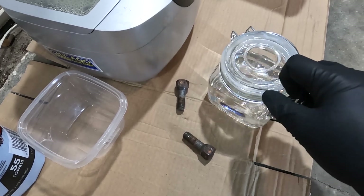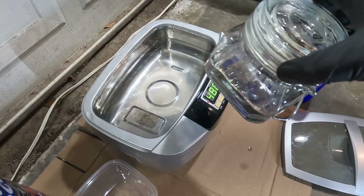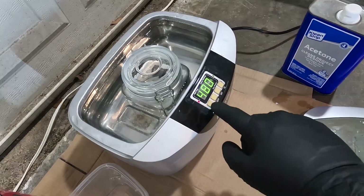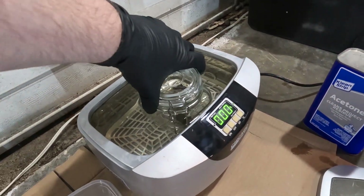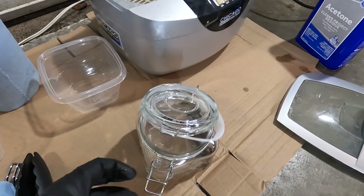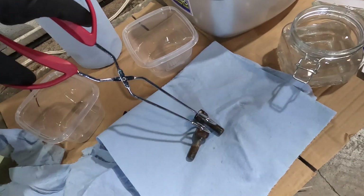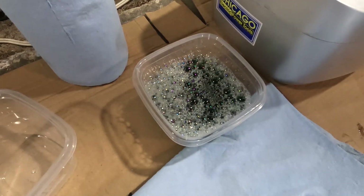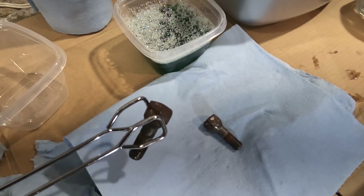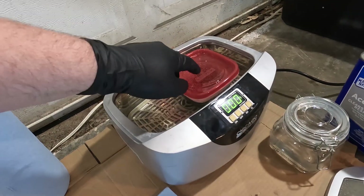Let's dunk the other two bolts in the acetone and get them nice and clean. I'm going to set the jar over into the ultrasonic cleaner — it's already nice and hot, you can see the steam coming off. After about 10-15 minutes in the acetone, let's go ahead and take them out. They're drying off instantly. I've poured some straight metal prep into a container, I'm going to drop one of the bolts right in, put a lid on it, and set it in the warm ultrasonic cleaner.